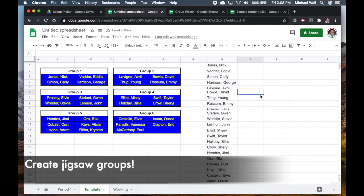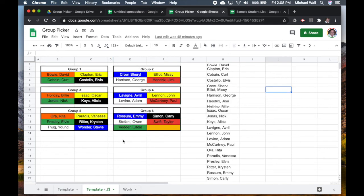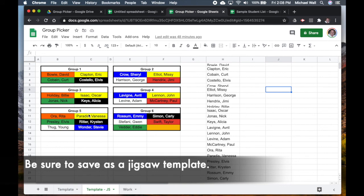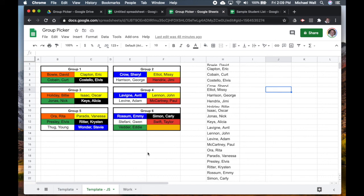If you wanted to make a jigsaw, you can change the color of the individual cells so that you have different color groups within the different numbered groups. This is one I did using the same groups — now we've got different color groups which could be expert groups, while the number indicates the home team group. That's it — hope that works for you, and thanks for watching.